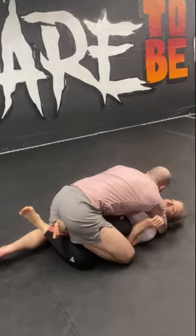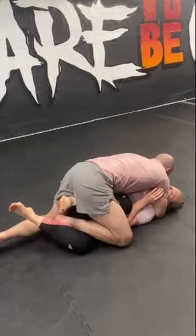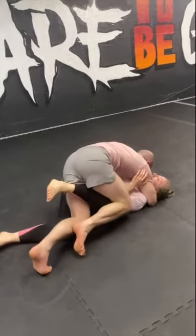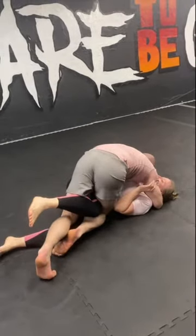From here, I need to establish an upper body clinch. If I have an underhook it's helpful but it's not necessary, but I do need a cross face with my near side arm. I take my rear leg and splice it between their legs, replacing my originally stapling leg, and then I beat their knee line with my top leg.